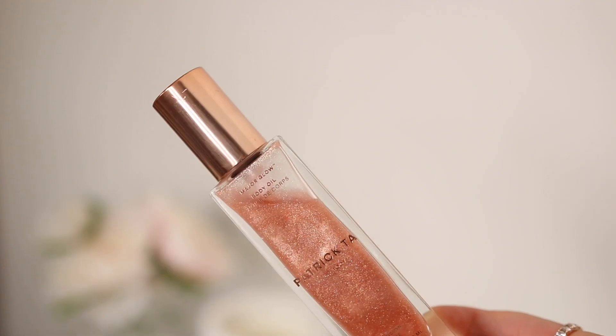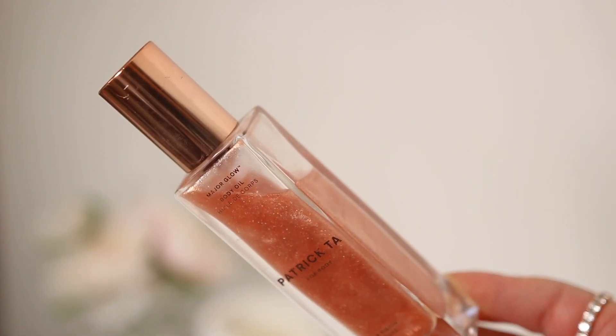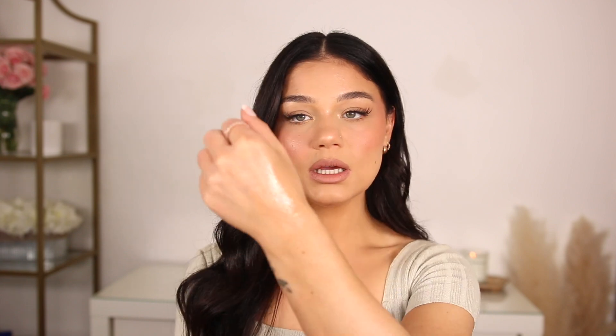...it gives that glazed donut effect, but in the best way possible. The other Patrick Ta product is the body oil — both smell absolutely incredible, like a luxe fragrance. You just spray it on, or use a brush on the shoulders, décolletage, collarbones — it has a little bit of shimmer, nothing crazy, but the way the light reflects is gorgeous. Totally summer essentials — I would highly recommend both.